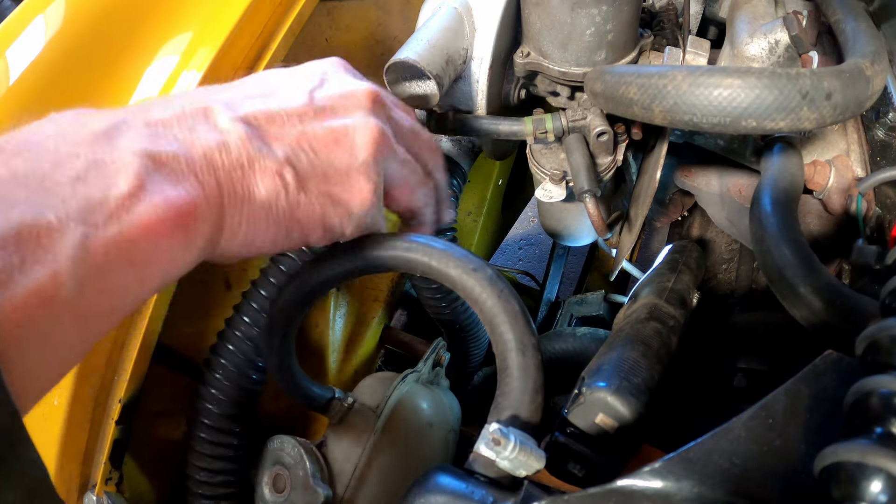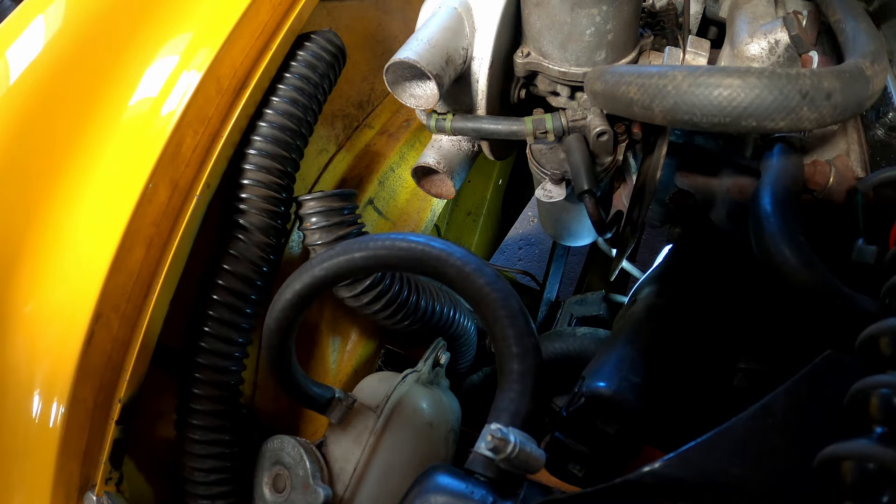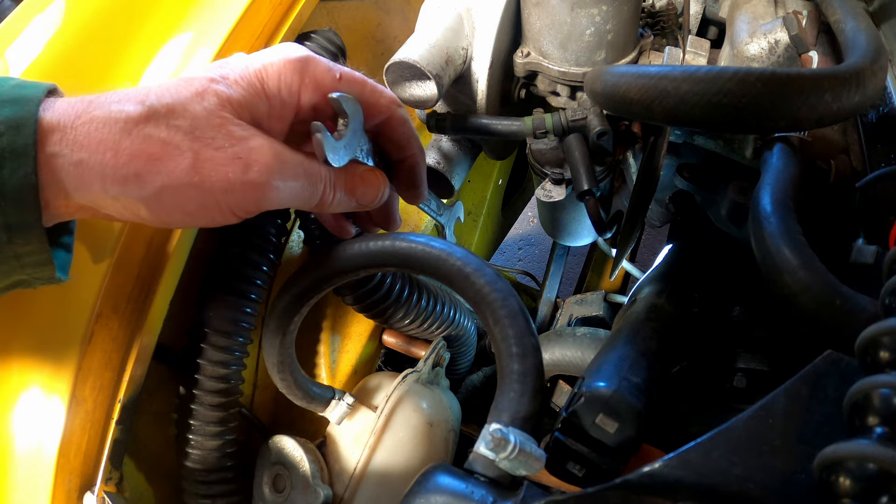I think what I need to do is probably take these air filter pipes off. I wonder if I can get away without removing the air cleaner. We'll just see when we get down in there.